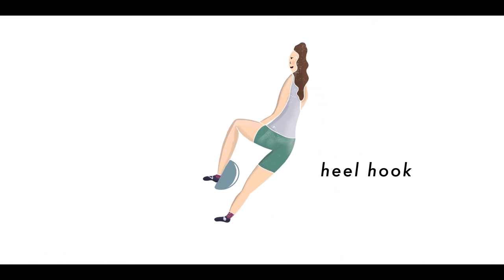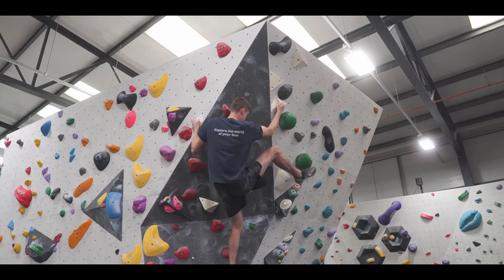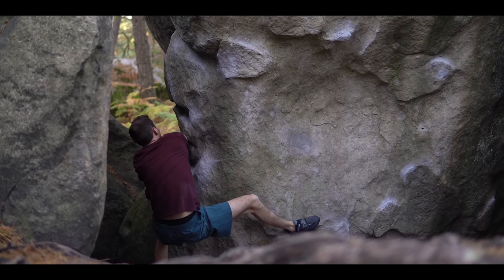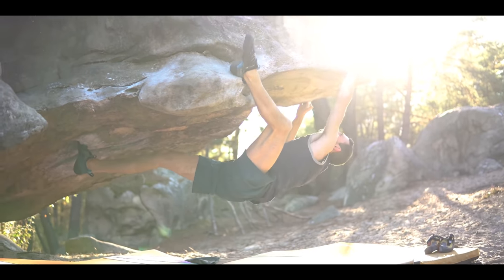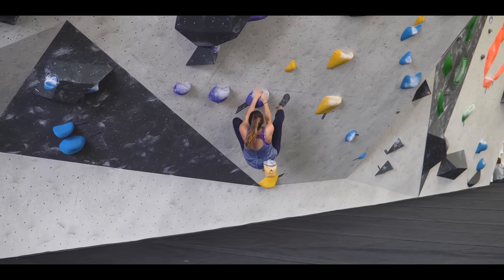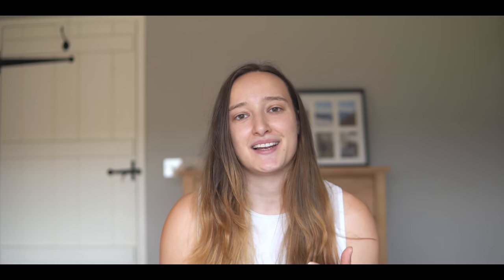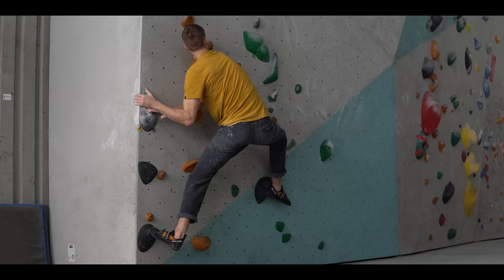A heel hook is where you use your heel, but predominantly your hamstring and calf muscles, to pull on a hold. They allow you to pull yourself in a direction or hold yourself onto the wall with more force than if you were to just use your toe. It took me a little while to get my heel hooking technique down, but now I use them all the time. A well-placed heel hook effectively allows you a mid-climb rest.